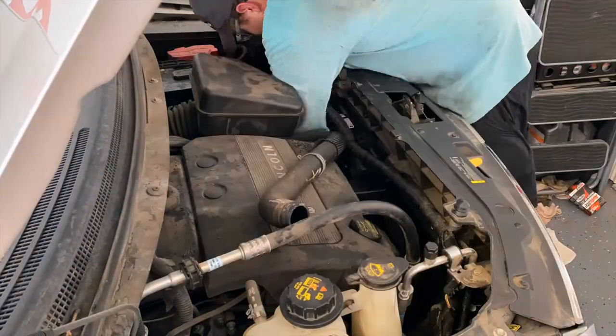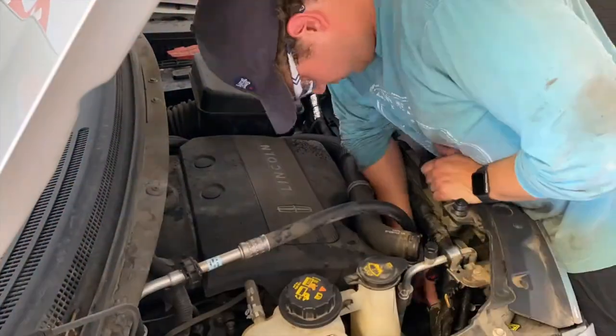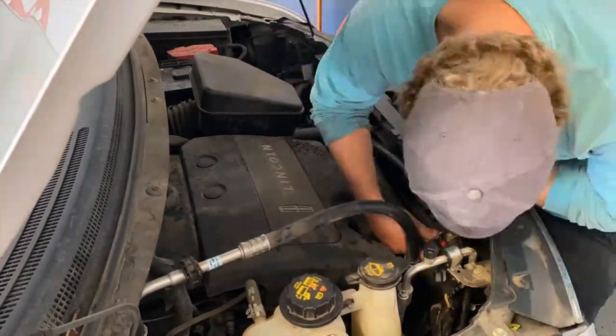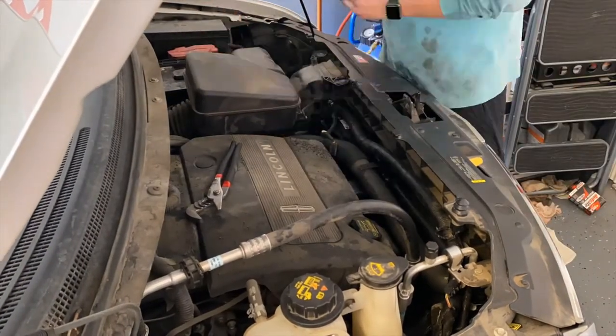Speeding this part up because the install is just a reverse of the removal. Just go ahead and double-check that all of the harnesses are reconnected, that the top radiator hose is fully connected and seated, and then go ahead and top off your coolant reservoir as well.